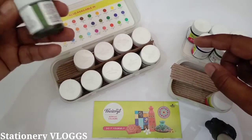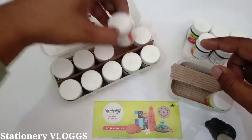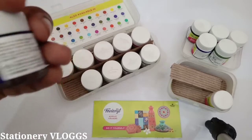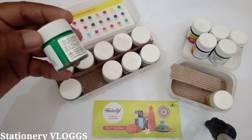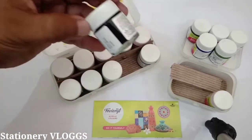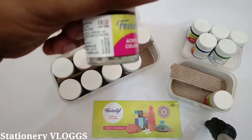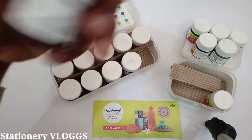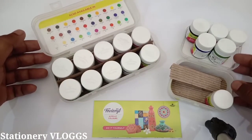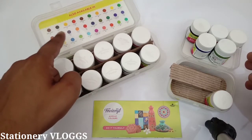In this one you will find 10 shades. In the 10 shades you will find Green, Yellow, Red, Orange, Pink, Blue, Dark Green, White, Black, and Burnt Sienna — which is brown. Now you will have 10 colors of shade at 225 rupees, and the 6 shades are at 100 rupees.